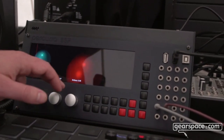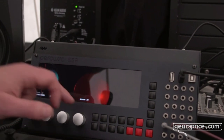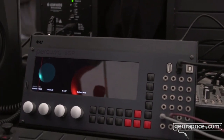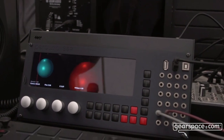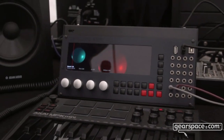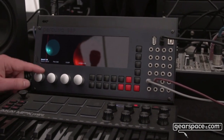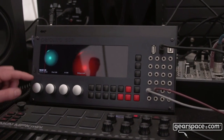Then of course you can stack the oscillators — so you can do four oscillators. And then you can change the spread of the oscillators so they are closer together in pitch.